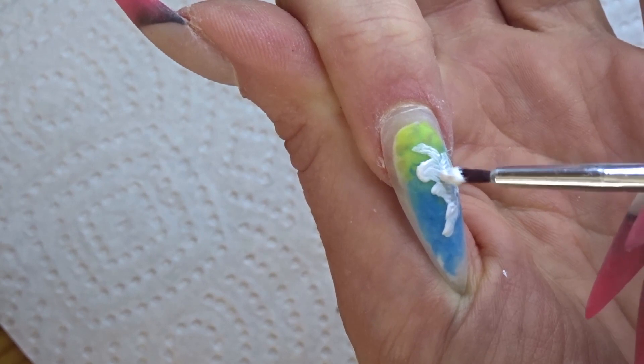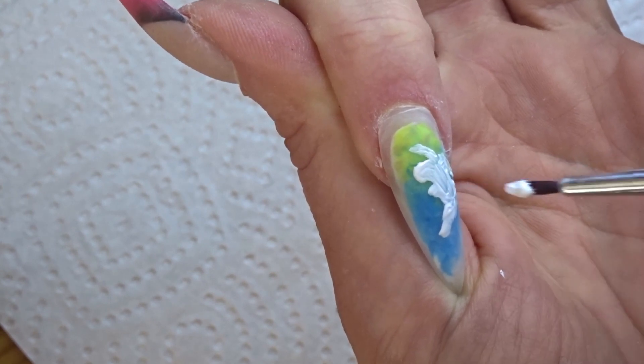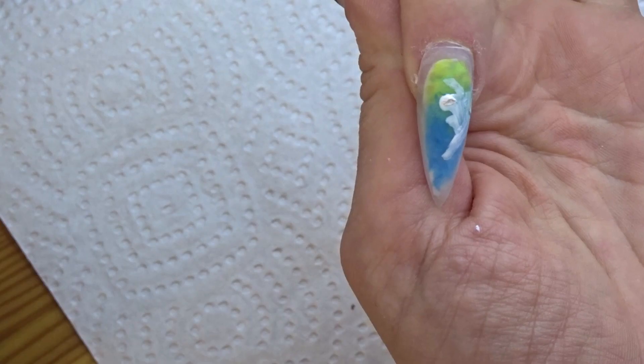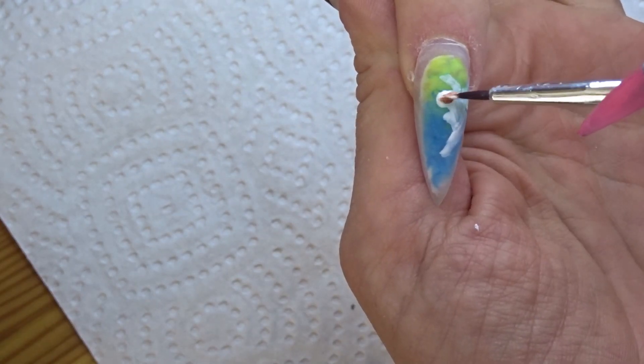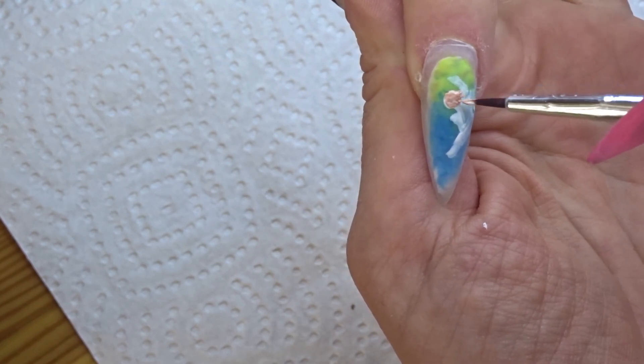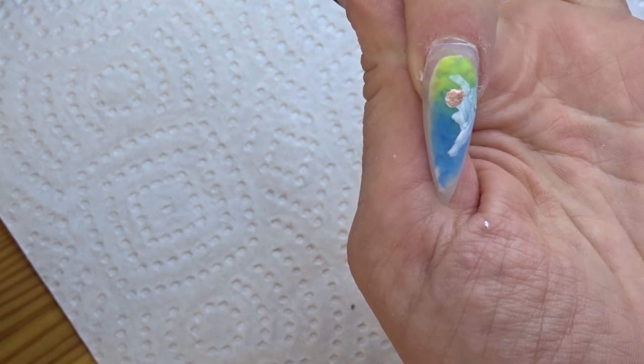Doing the white base and letting it dry properly just gives you a very nice base to work on, and the image will just stand out so much more and look so much better. It's a bit of an extra effort, but it is totally worth it — I totally recommend doing that.